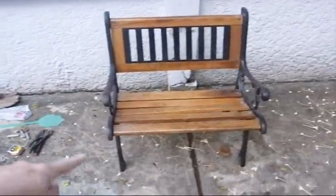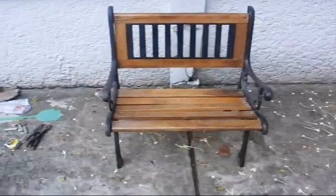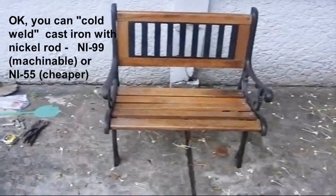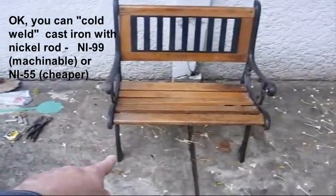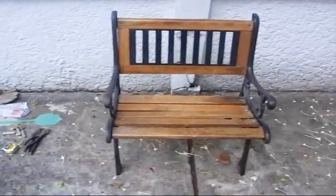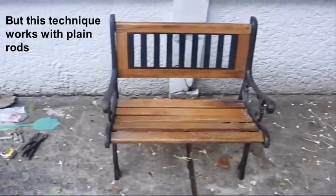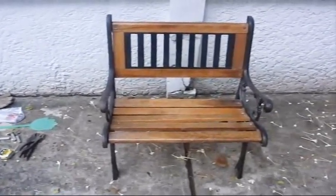Today's project is putting stainless steel feet on this cast iron bench. As we know, you can't really weld, especially with an arc welder, directly to cast iron. I've got some thoughts on how to do it. The feet are leaving rust marks, so we want to stop that. Let's flip it over and get a close up.